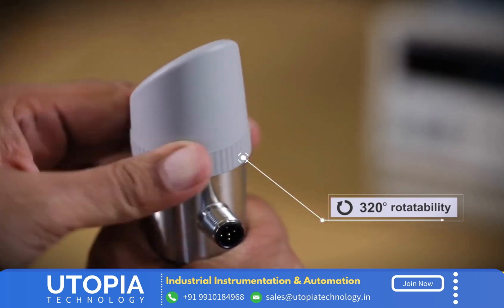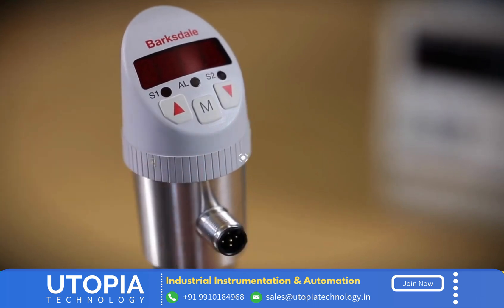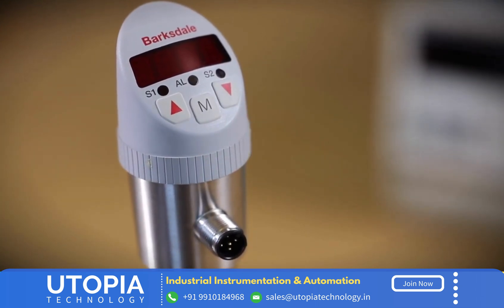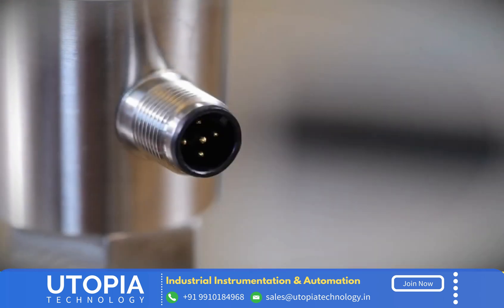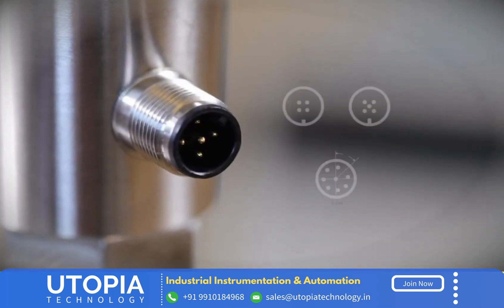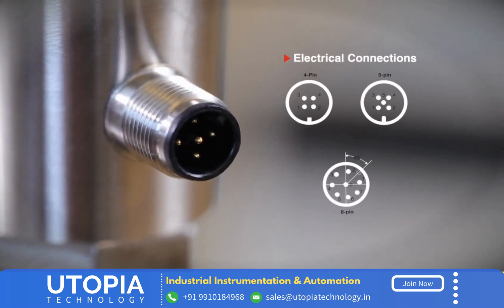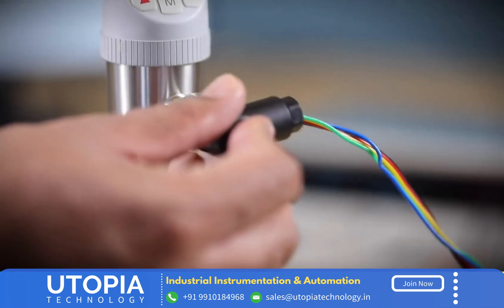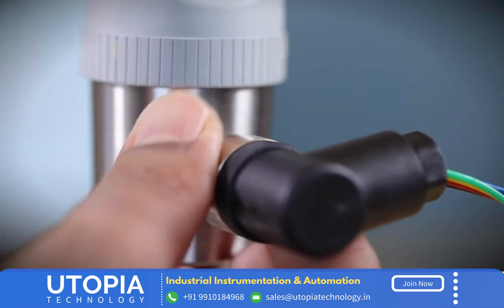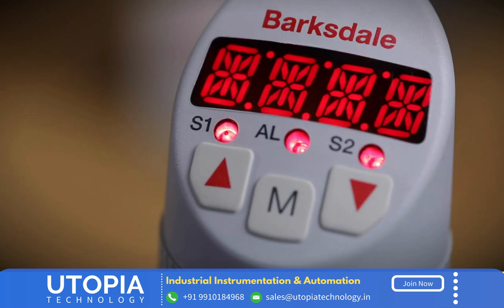The flexible display ensures perfect readability independent of positioning. Even when mounting upside down, the indication can be viewed correctly as the software allows inversion of the display. The BPS 3000 has four and five pin standard M12 electrical connections, along with an eight pin connection for the relay output version. Connect the power supply to the device; on power up, the 14-segment LED display will turn on.